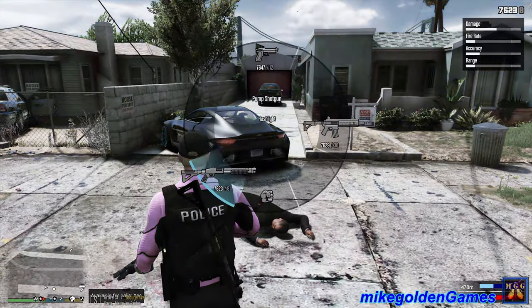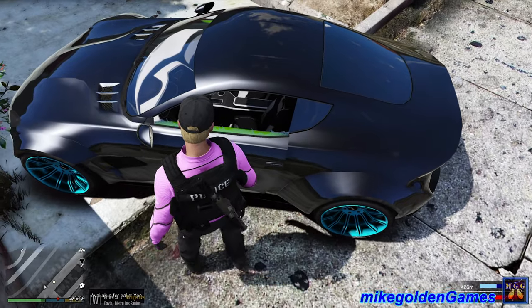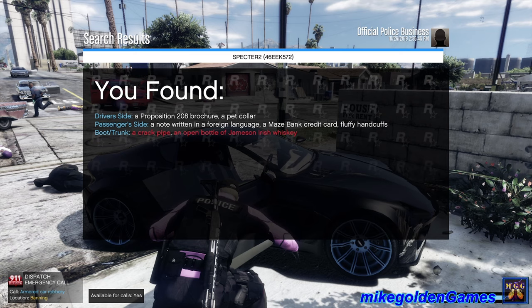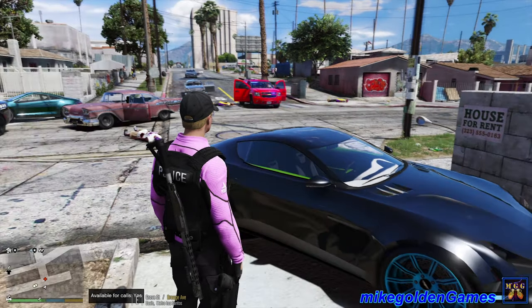We got additional units rolling up on scene now - dispatch, let's put the shotgun away. This is definitely a freaking Aston Martin. Let's search it, see what's inside of it. We got a proposition two-way for sure, pet collar, a note written in a foreign language, Maze Bank credit card, fluffy handcuffs - okay - pipe, and an open bottle of Jameson Irish Whiskey.